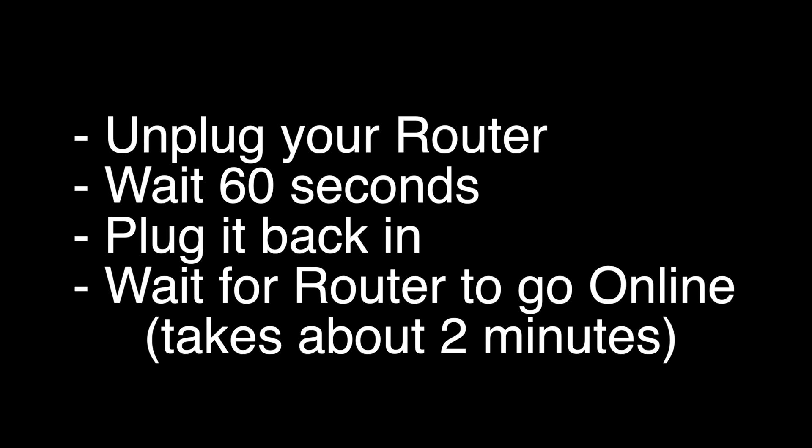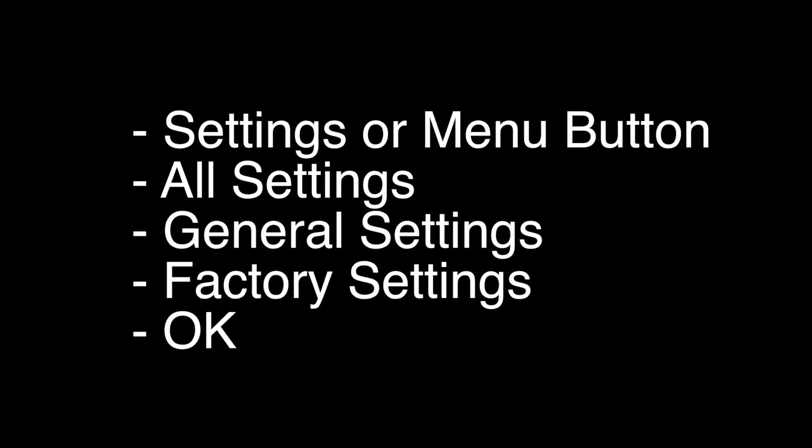If not, this last fix should almost definitely solve your problem. However, this is a factory reset, so it will restore your TV to the exact way it was when you took it out of the box brand new. To perform the reset, press the settings or menu button on your remote, go to all settings, then general settings, then factory settings, then click OK to confirm.